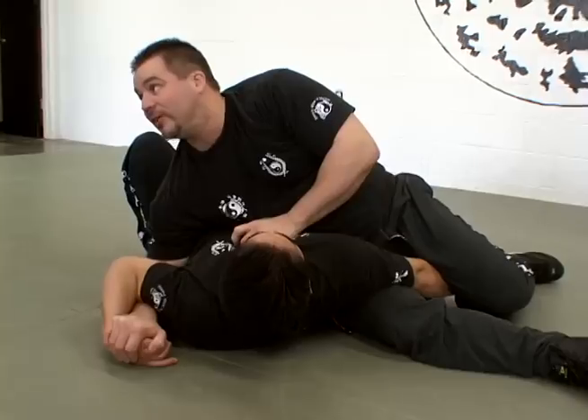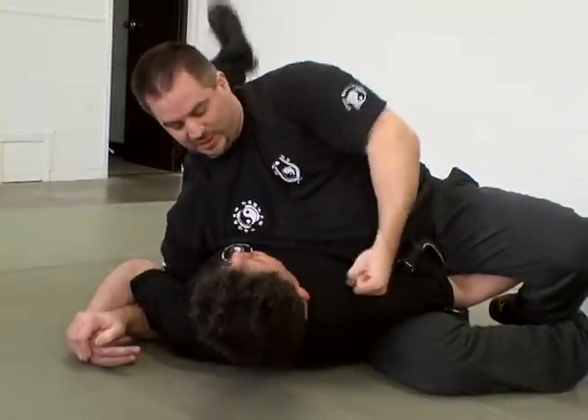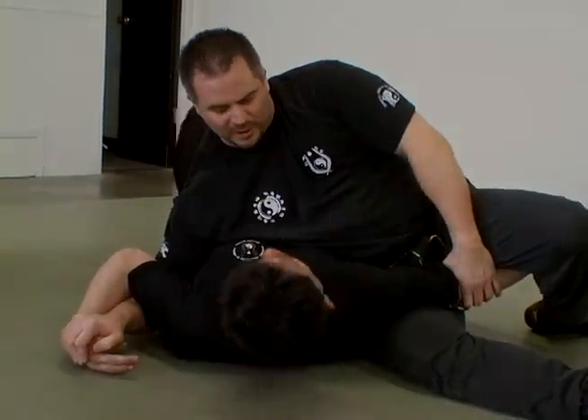Whatever you want to do — palm, heel, whatever. So you've got arms; this is an arm group. You've got a problem with the elbow? No.